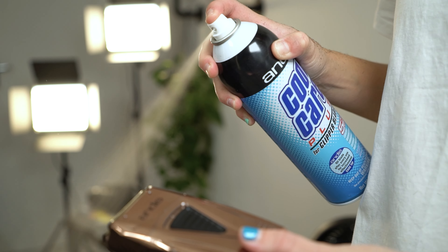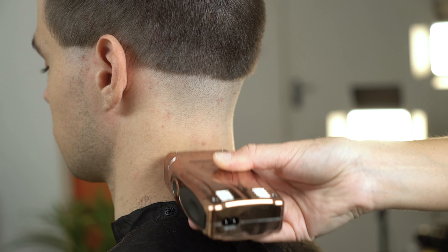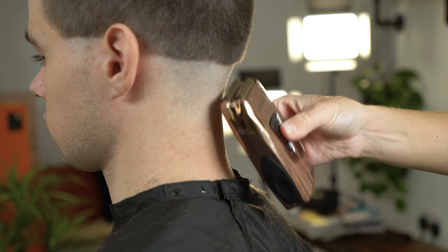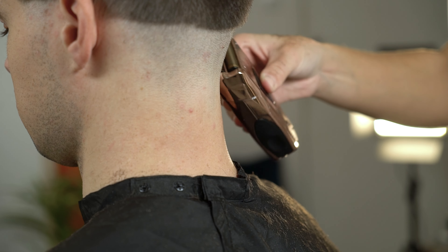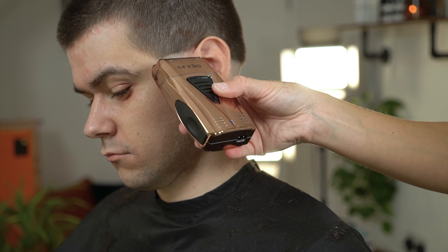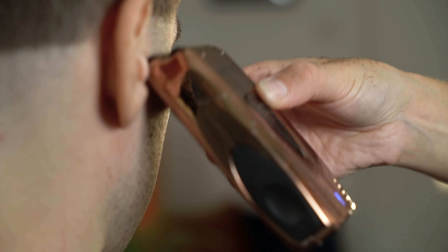Using your Andis Pro Foil lithium titanium foil shaver, start to take the hair down to bald. Notice I'm using the foil shaver with one foil head. This will prevent me from creating any lines and allow me to create a smooth blend.